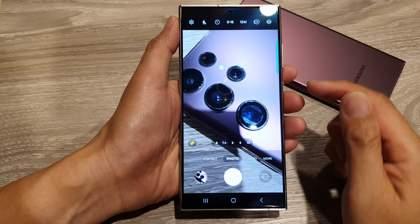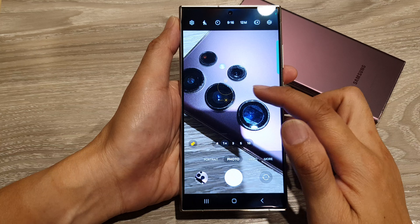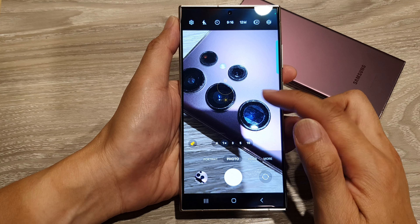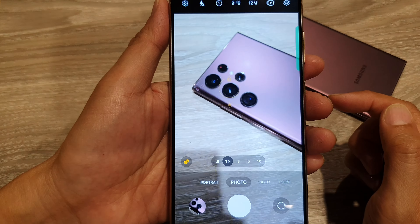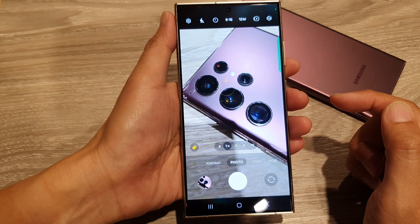Hey guys, in this video we're going to take a look at how you can lock the focus and color brightness when taking a picture on the Samsung Galaxy S24 series.